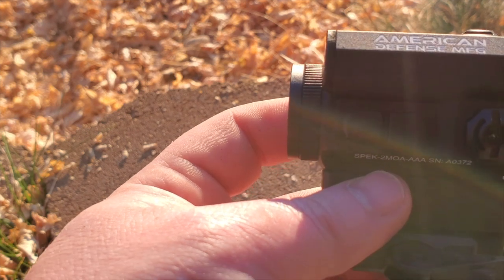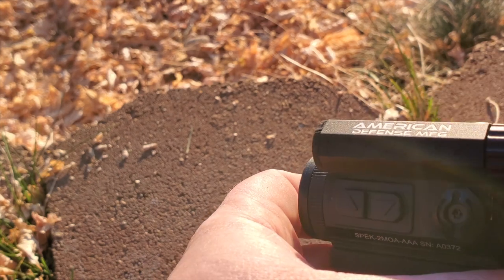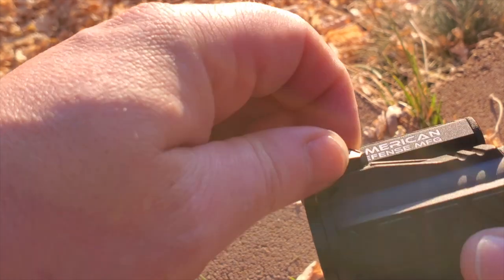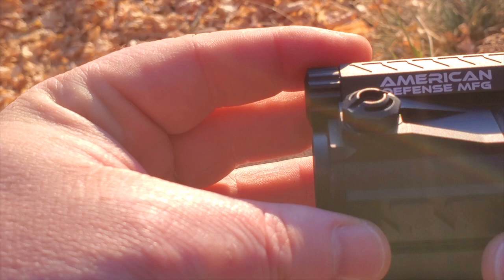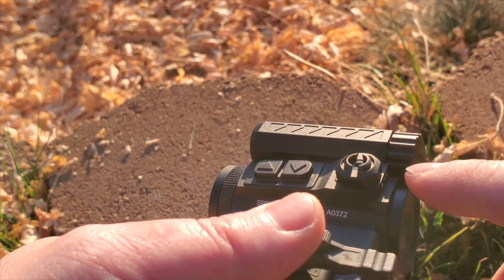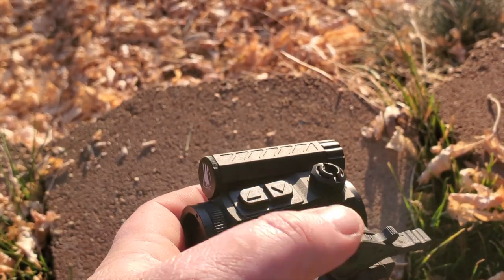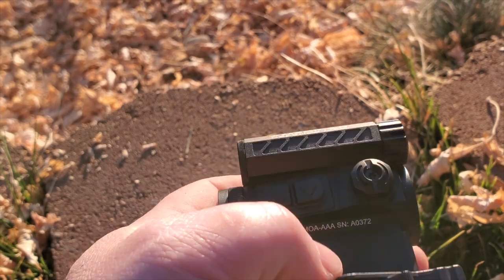Moving down to the windage and elevation buttons — the battery compartment is O-ring sealed. The windage and elevation turrets right here are exposed, which I really like. You can use a tool or simply use your hand to turn these. You don't need a cap to turn or drop. The brightness adjustment buttons just click up and down — very cool.